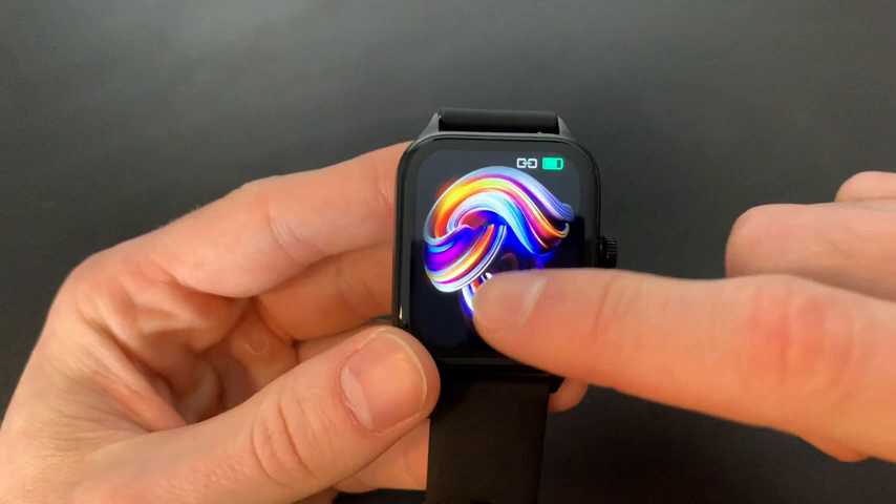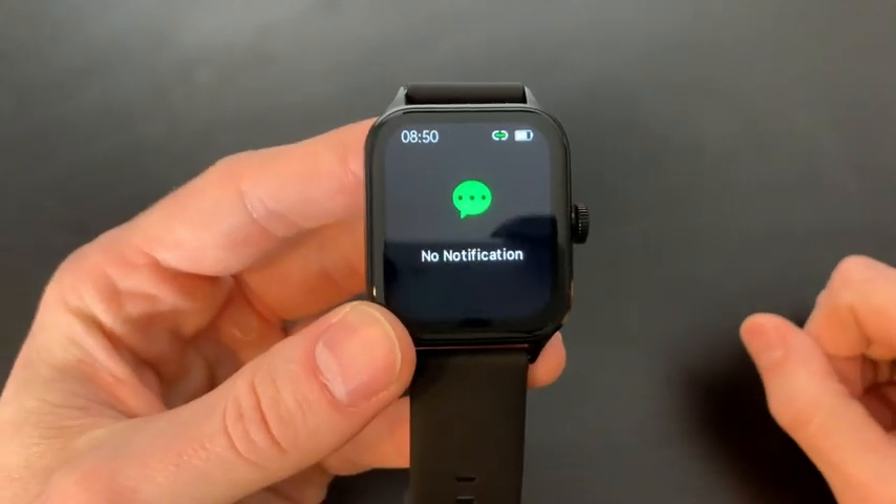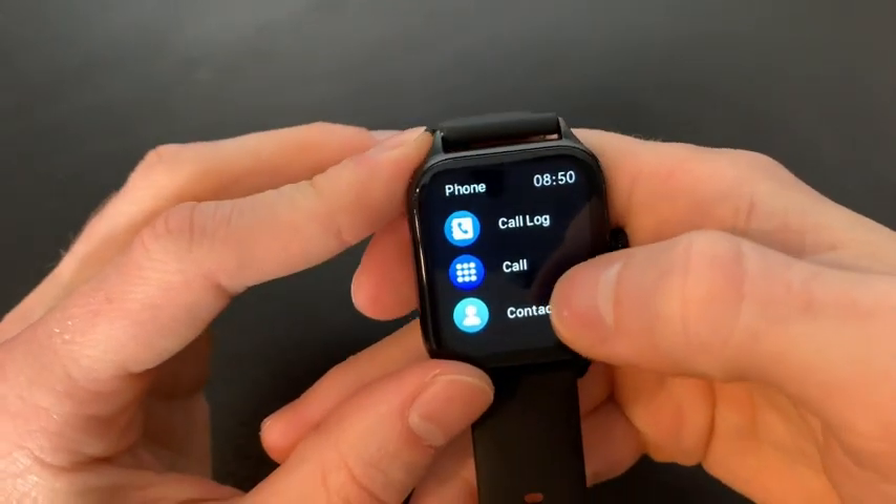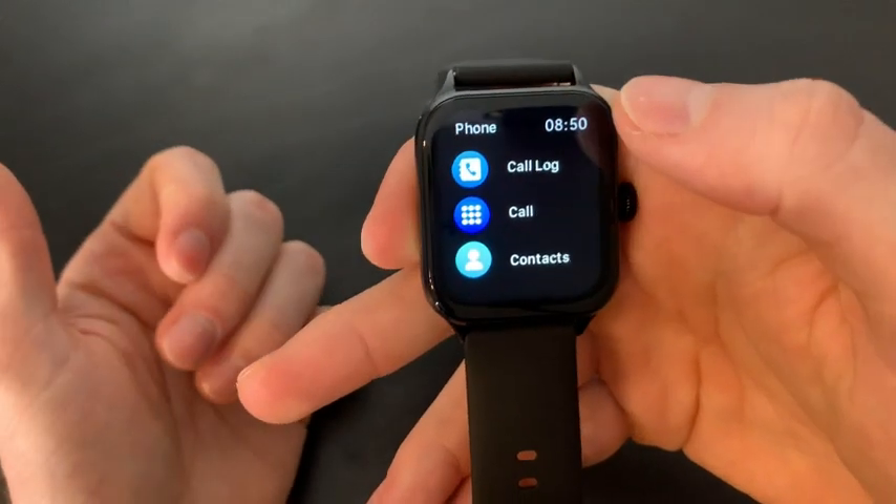When the watch is awake we can swipe down — this is where we're going to see our notifications when it's linked to our phone. If we swipe to our right, this is how we can look at our calls, call log, and contacts.